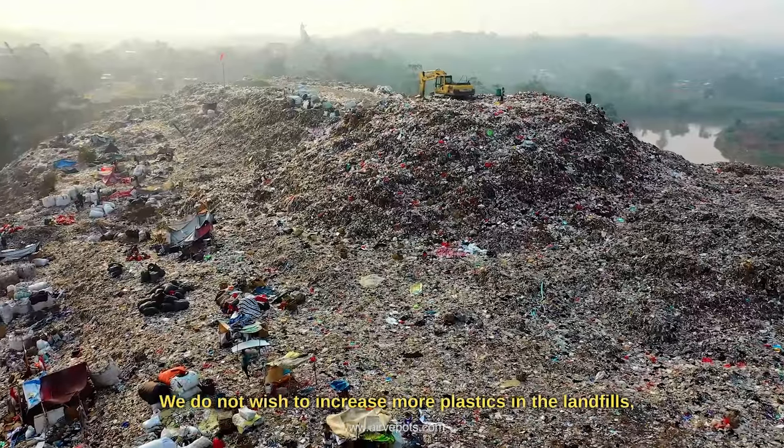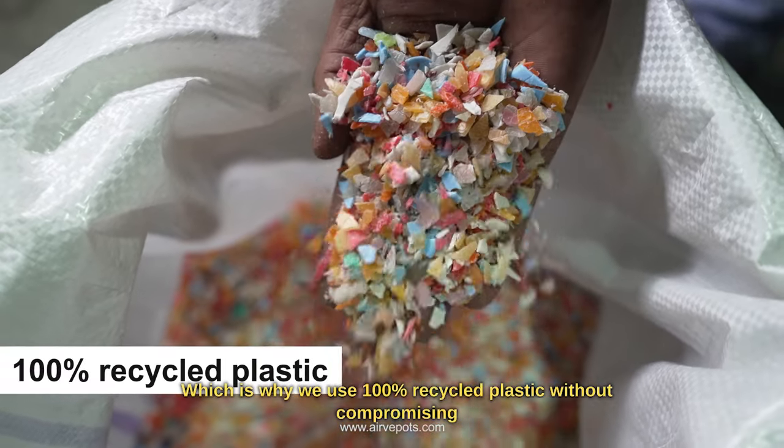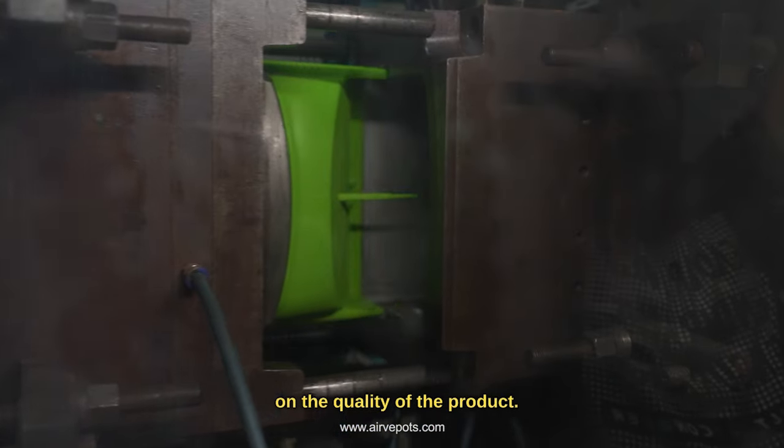We do not wish to increase more plastics in landfills, which is why we use 100% recycled plastic without compromising on the quality of the product.